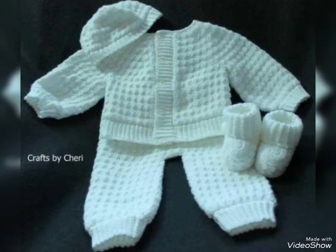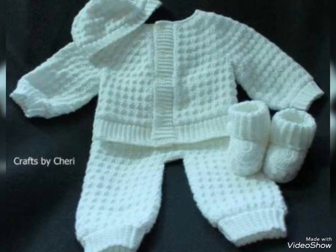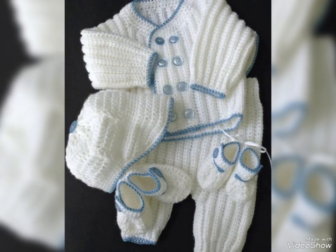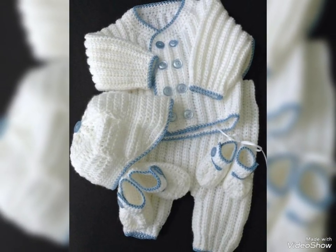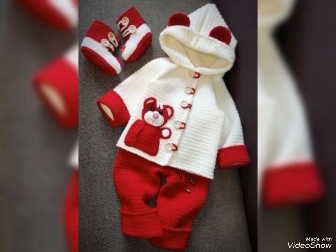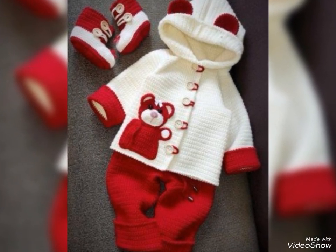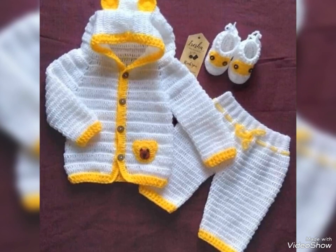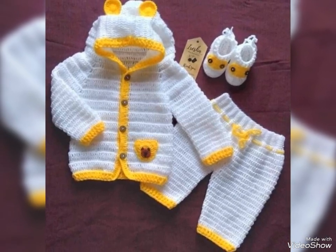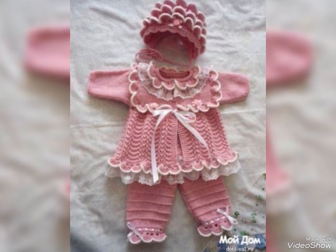I have a crochet-related sweater design for you. I hope you have a lot of beautiful and amazing ideas. A full set with sweaters, trousers, shoes, and hats — I hope you have a lot of beautiful ideas for your babies in winter.